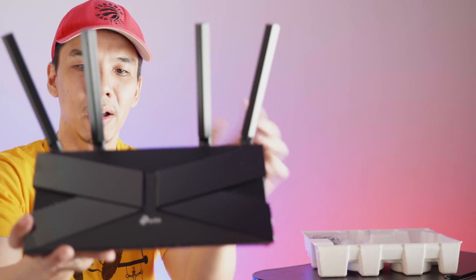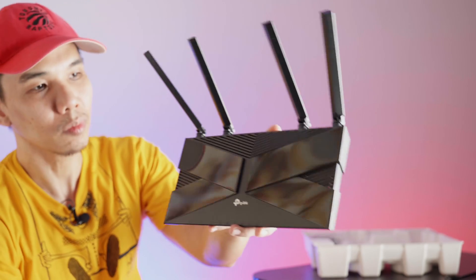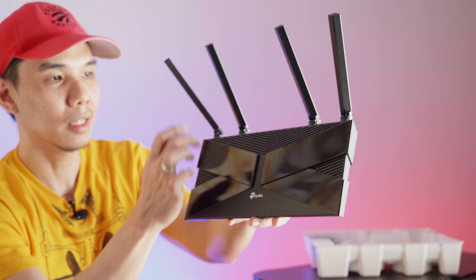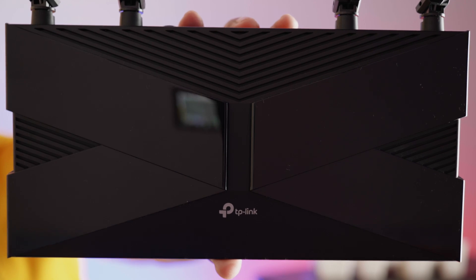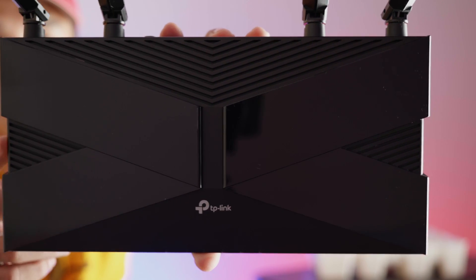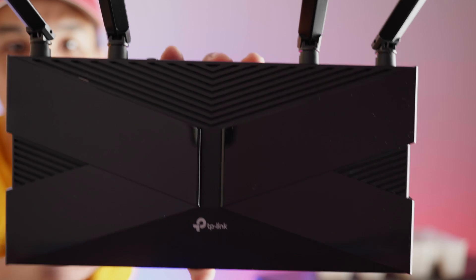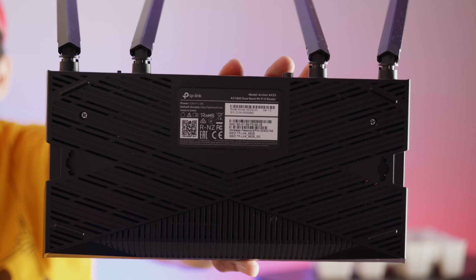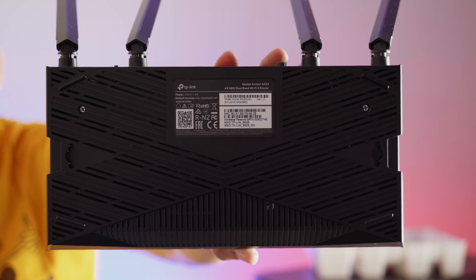You have four high-powered antennas on the Archer AX23. The design is nice — you have a glossy part here and a matte portion as well. The material is polycarbonate plastic. Here's the close-up of the top portion: there's a glossy section, and the rest of the chassis is in matte black with the TP-Link logo. On the bottom, there are vent holes for air circulation and you have the default SSID and password printed there as well.